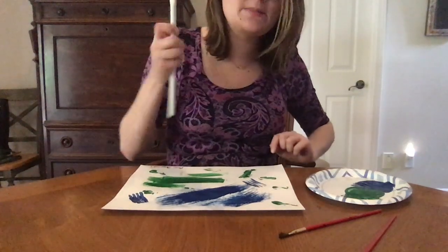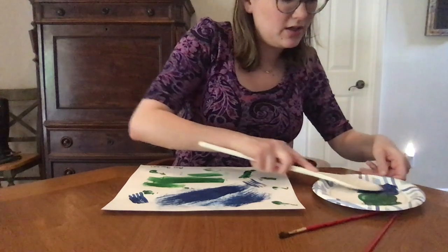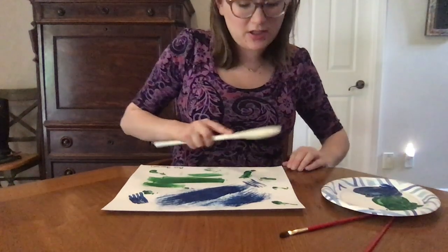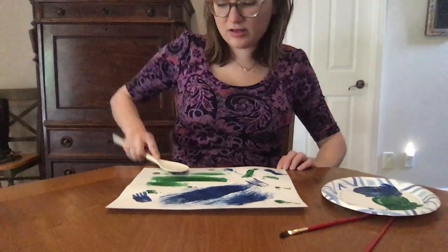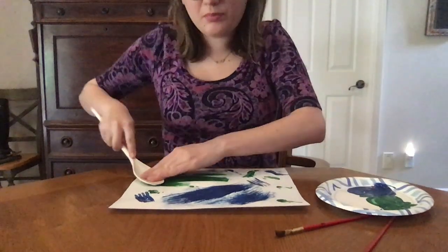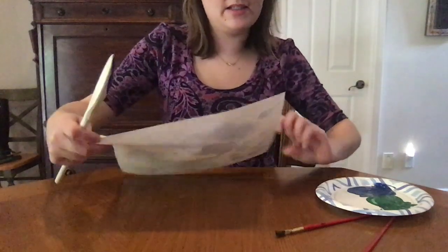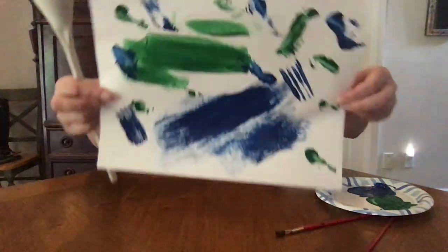And now last but not least I've got my big stirring spoon, and I'm gonna get the paint on it and push it down. Do you see how it kind of made the same size as the other spoon? It's just bigger because it's a bigger spoon.